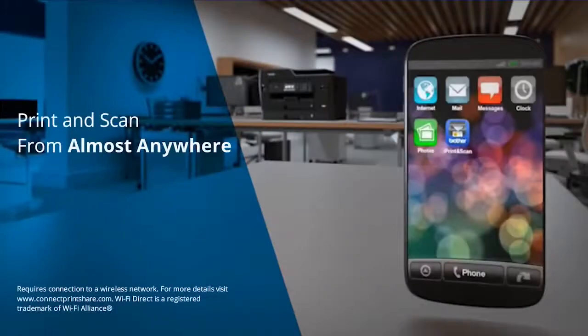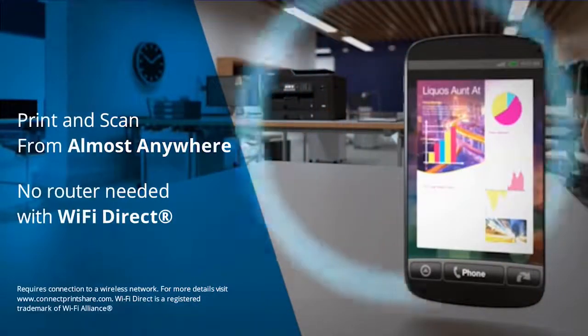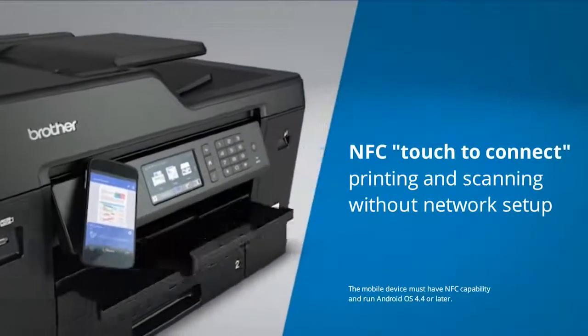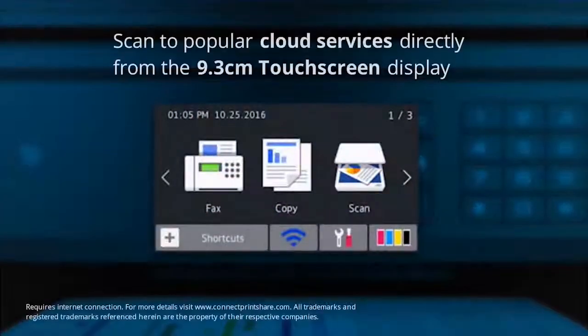Wirelessly print and scan from almost anywhere, and no router needed for Wi-Fi direct. NFC technology allows you to print and scan without connecting to a network or having any login credentials.